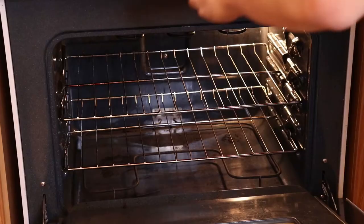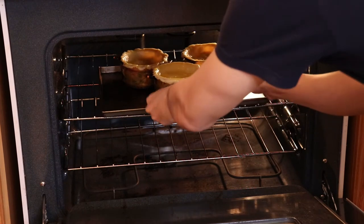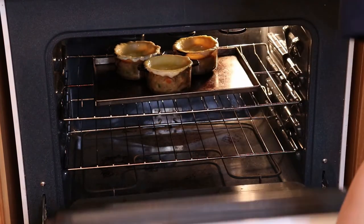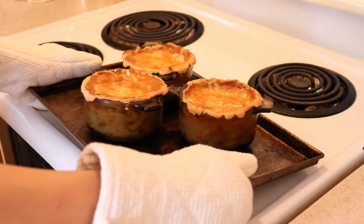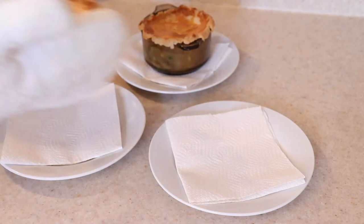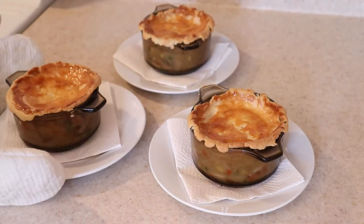Now bake the pies at 360 degrees Fahrenheit for between 30-35 minutes. If you are making one large pie, it may take up to 40-45 minutes, especially if there's a bottom crust. You'll know it's done when the tops have turned a nice golden brown color. Just let it rest for at least 5-10 minutes to let the filling set before digging in.